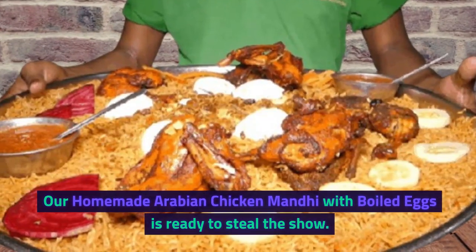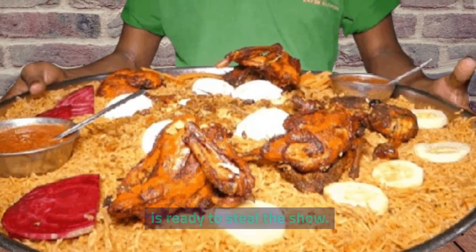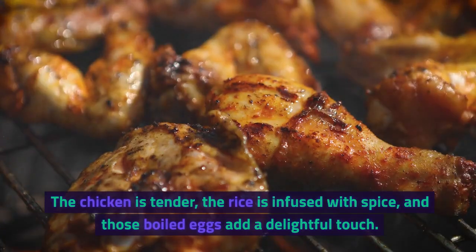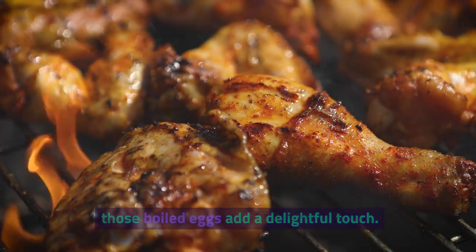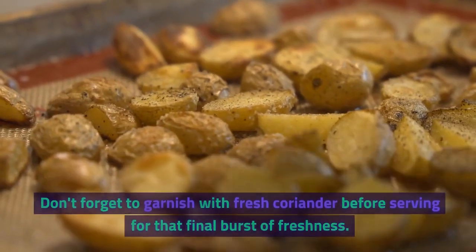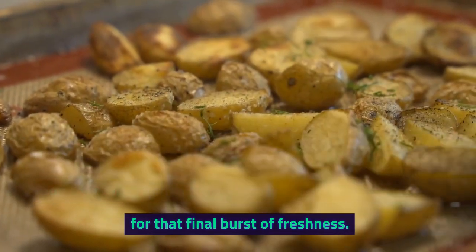Our homemade Arabian Chicken Manti with boiled eggs is ready to steal the show. The chicken is tender, the rice is infused with spice, and those boiled eggs add a delightful touch. Don't forget to garnish with fresh coriander before serving for that final burst of freshness.